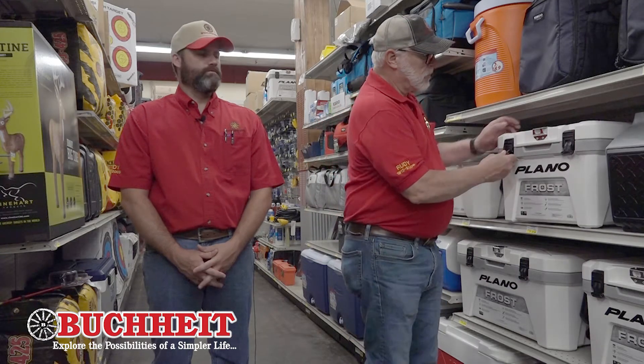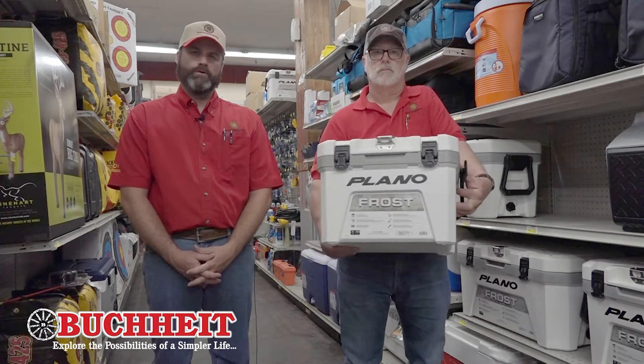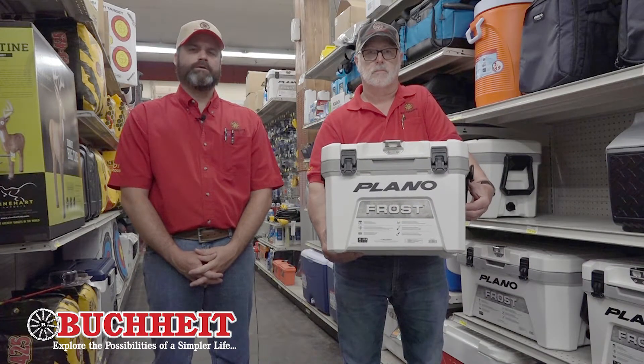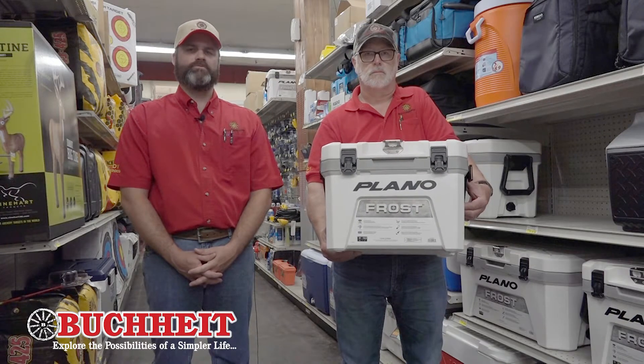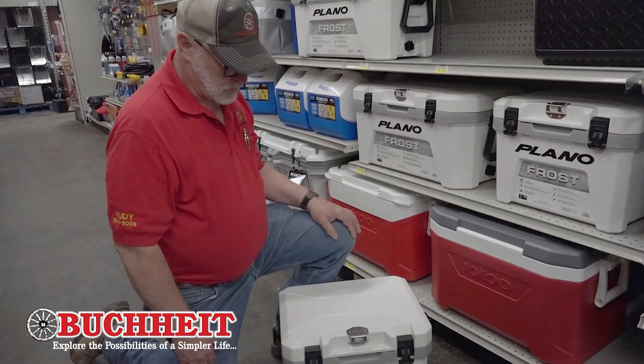Hey, it's Michael here at Buckeyes, and of course you know Uncle Randy. Uncle Randy today has got a new product called the Plano Frost Cooler. They might say Plano, but they're not plain old — they're loaded with features. Uncle Randy's going to show us some features of the Plano Frost Cooler.